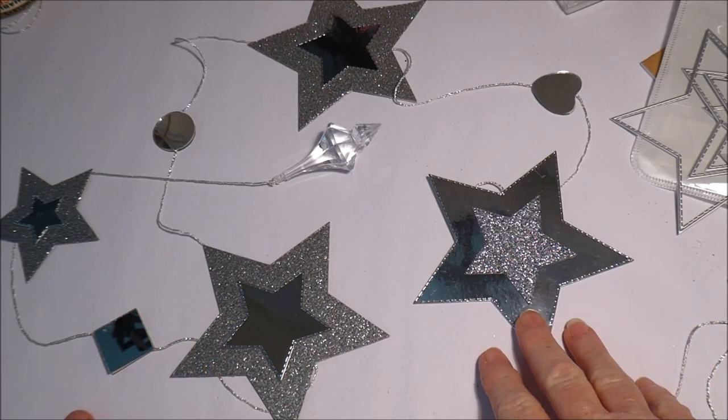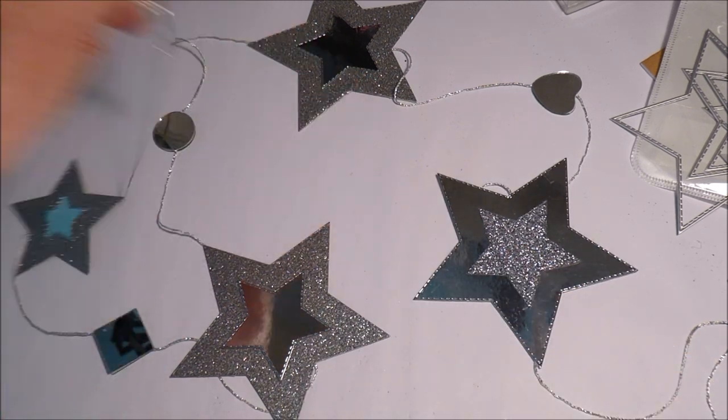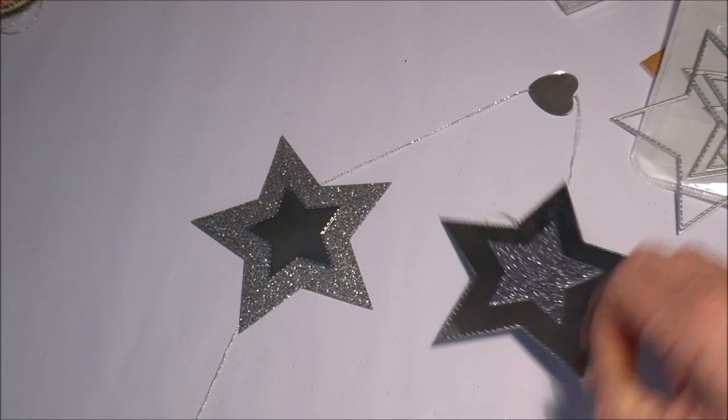So that's the first project — I made two of these and they're quite long. I'll measure it and put it on the screen. I'd say it's about four foot — I'm just over five foot and this looks about a foot shorter than me — so it will hang nicely in the window.